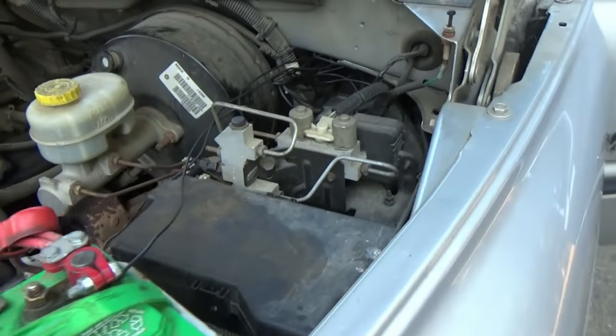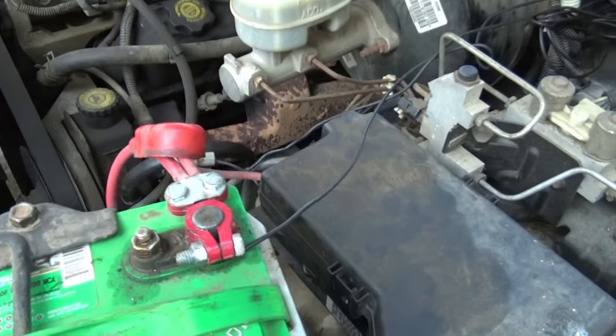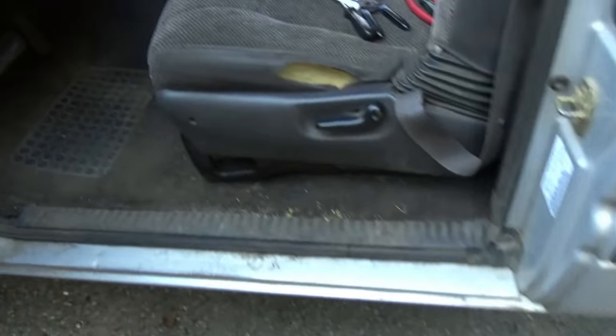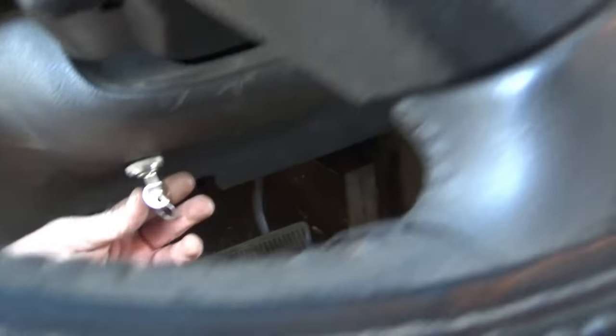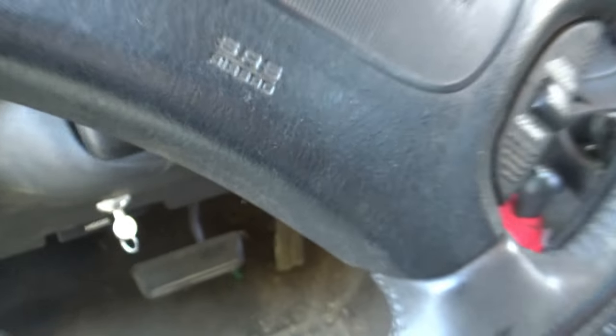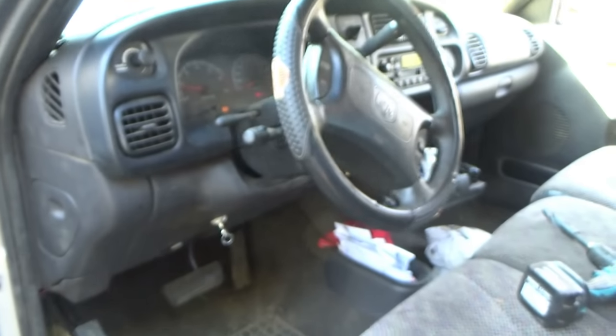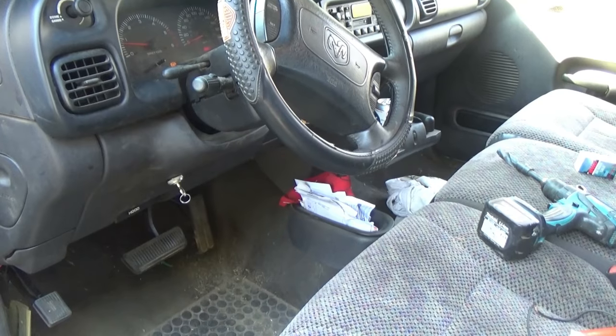So here we go — instead of replacing that whole fuse box, I rewired it and brought the wires through. Now I turn my key on here, and there we go, truck runs. There you go — happy redneck to ya. Over and out.